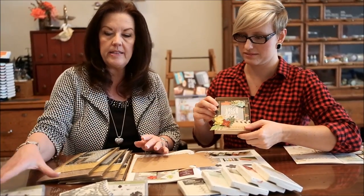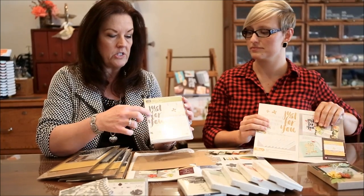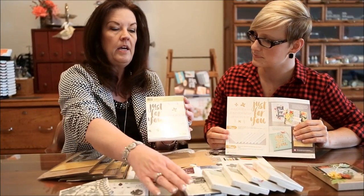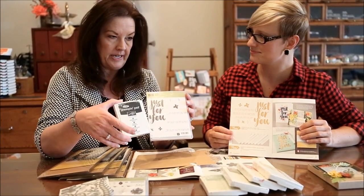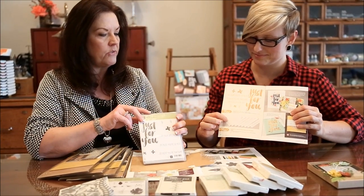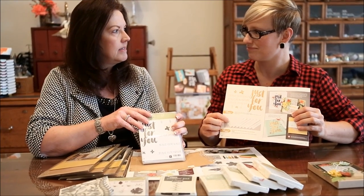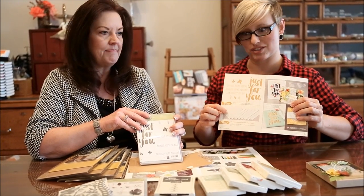So if you want to decorate the cards like they did, this is the celebration stamp set with that gorgeous big Just For You greeting. And they stamped it with the Whisper White on the vellum stack. So those would be the two free products you could get if you need to purchase all these supplies - you get two free bonus celebration items.